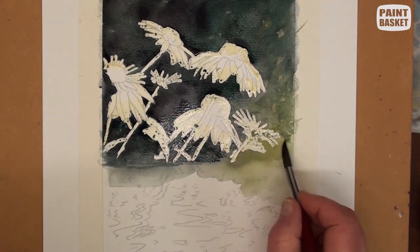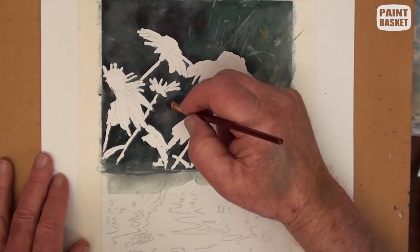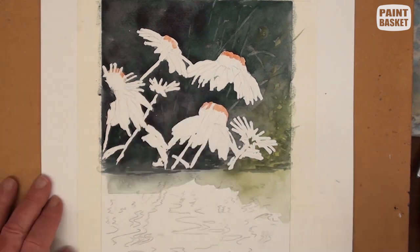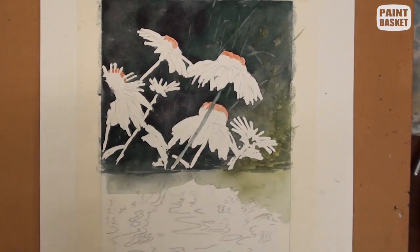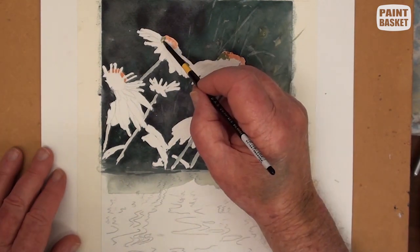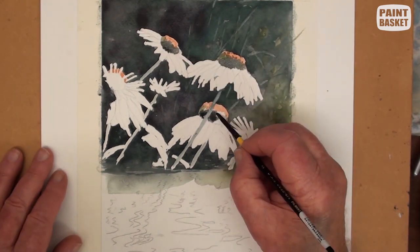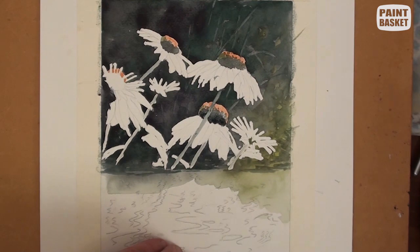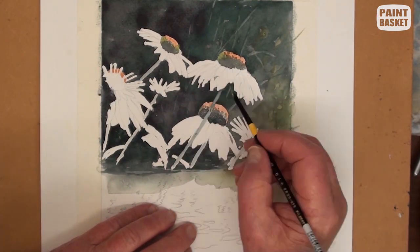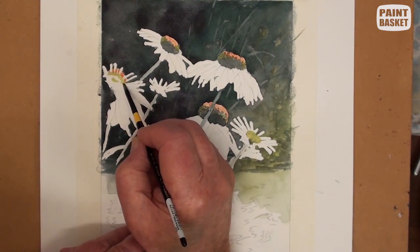To add depth to this area, remove the masking fluid once you are certain that the painting is completely dry. Paint in the orange tops and then the shadow colors of the stems and around the stamens of the flowers. This shadow color has a very slight yellow tinge to it. Build up the stamen area with small dabs of darker paint and do this for all the flowers.